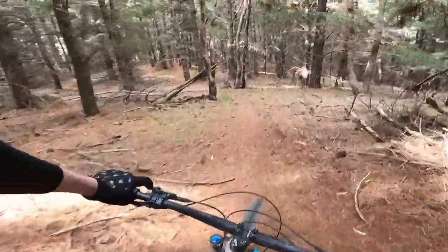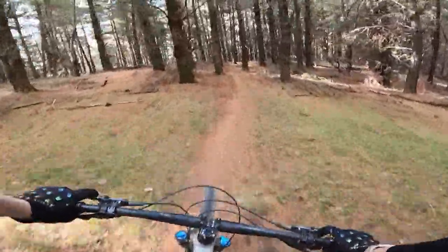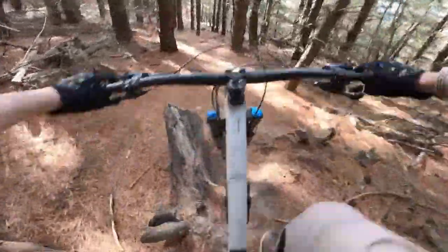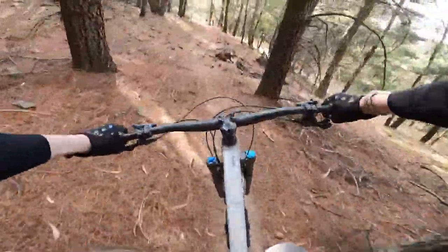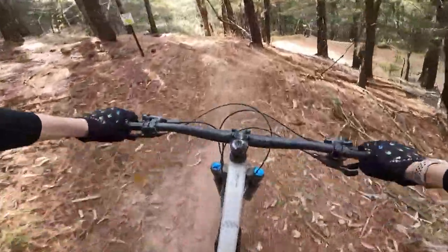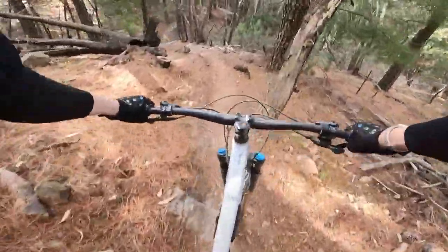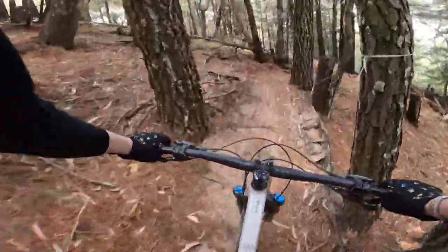I'm going to bunny hop that one — I tried it last time, it was alright, but I think it's got a round on it. I'm flying down here, a little pop, dive down, and then into a steep chute.